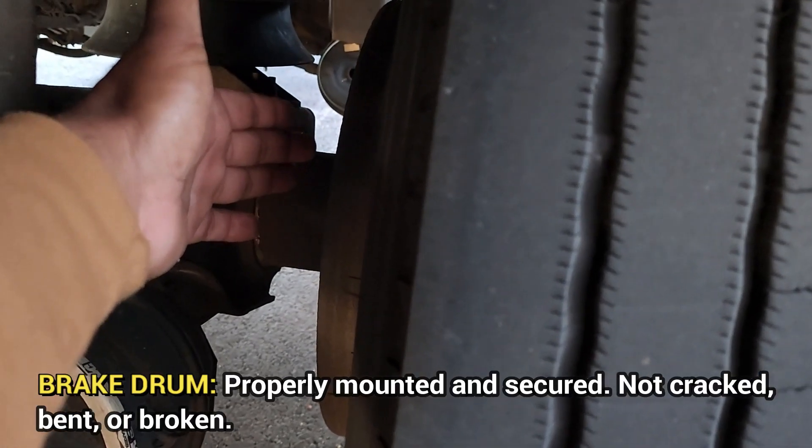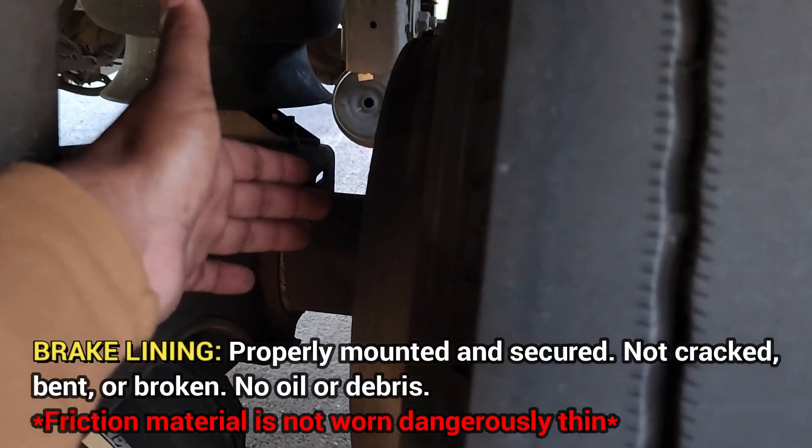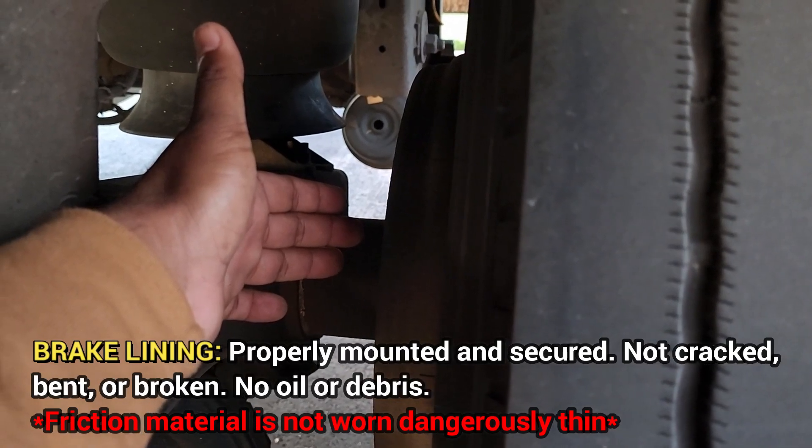Now we're going to talk about the brake drum — it's properly mounted and secured, not cracked or broken. The brake lining — it's properly mounted and secured, not cracked or broken, no oil or debris. Friction material is not worn dangerously thin.